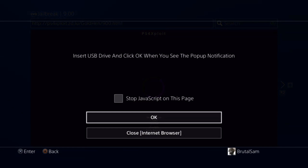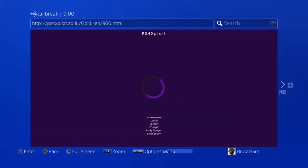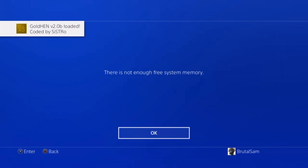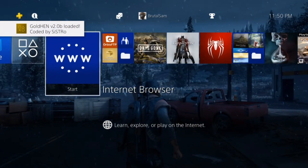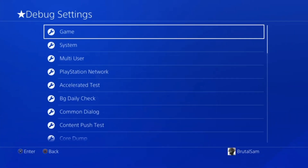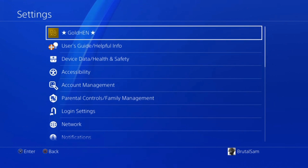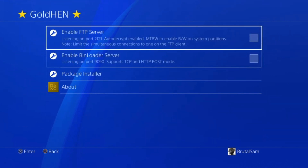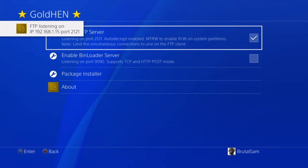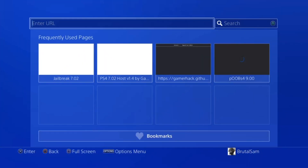Now all we have to do is plug in the USB drive. We got a notification, so let's wait for GoldHen to load. GoldHen version 2.0b has been loaded without PC, so this is much better than the PC method. As you can see, the debug settings are here, the GoldHen menu is here, and we can even test the FTP server — it's working perfectly, no problems. Pretty much easier than the previous PC method.